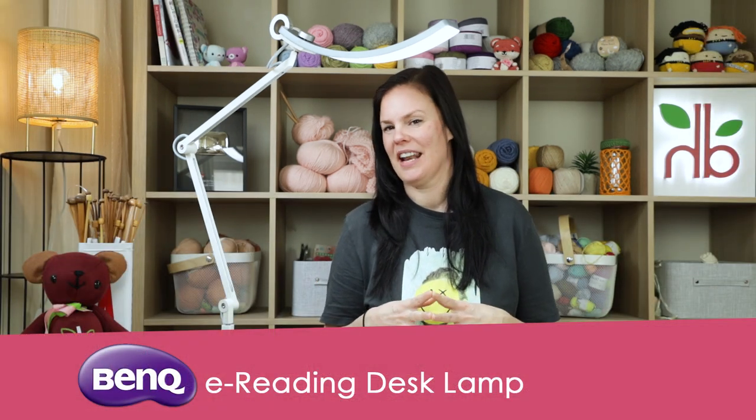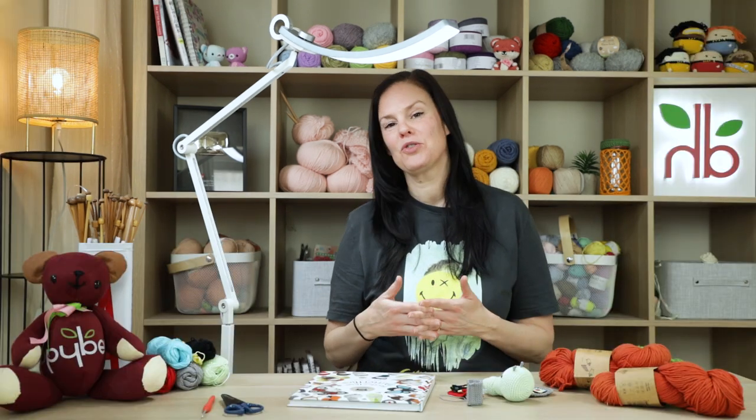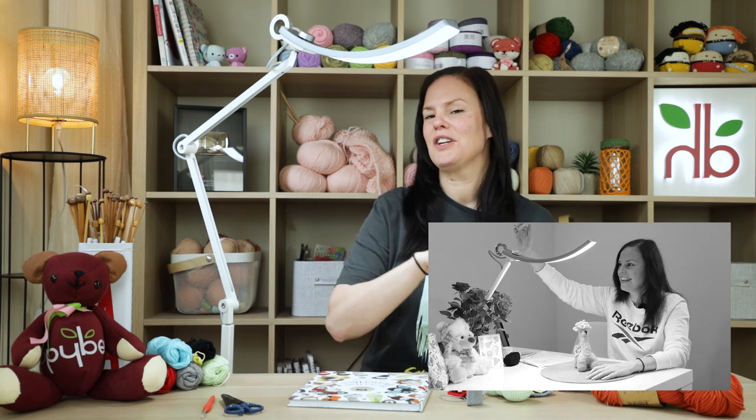So this is a very unique lamp. This lamp is pretty cool and I do highly recommend it. The reason I want to do this video is because two years ago I reviewed one of their older lamps — this lamp is from BenQ. It's really good for crochet and sewing and reading and all sorts of things that require really good light. Two years ago they sent me one of their older lamps, and you can watch that video here — I'll put a link in the description below.